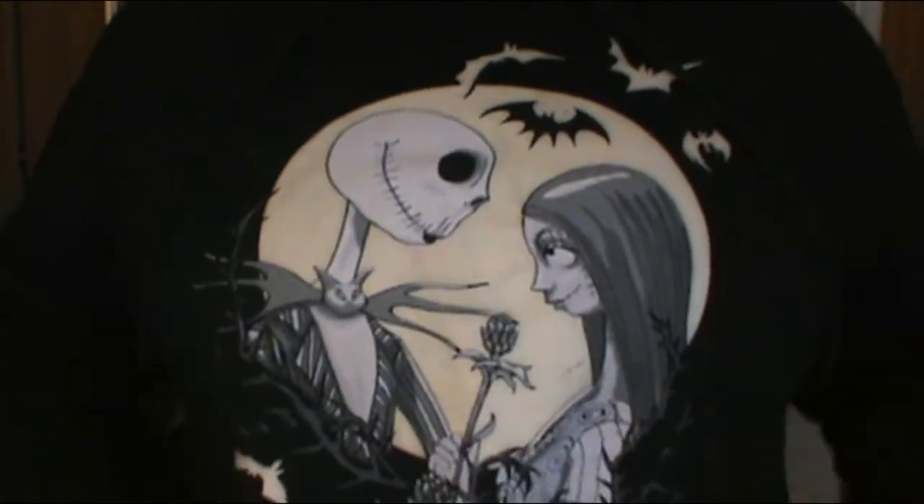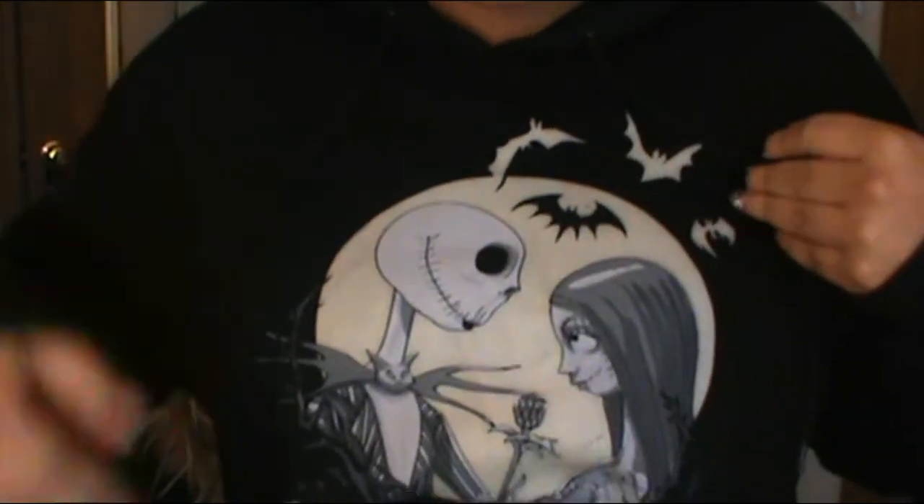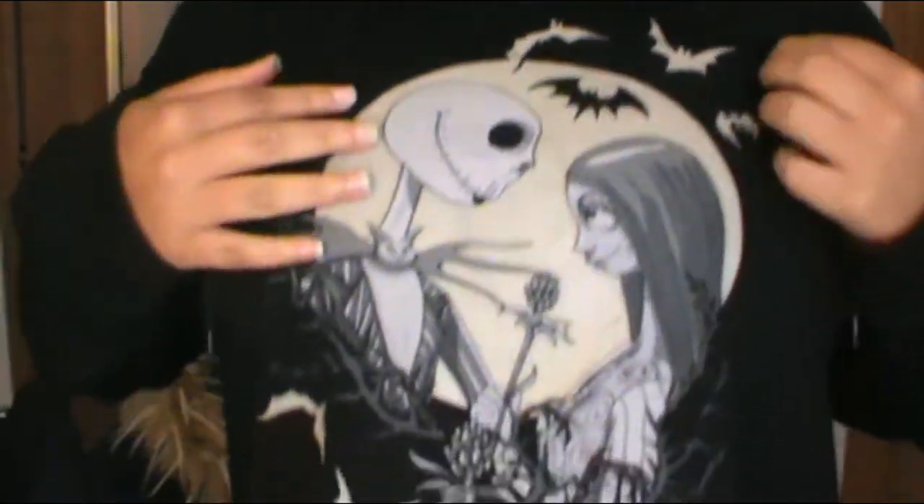This week's Halloween nail tutorial was inspired by this hoodie right here I have on. It's my Nightmare Before Christmas hoodie and it glows in the dark and it has these bats on the hoodie. Since I never really did like a bat nail tutorial for Halloween, that is what I'm going to do today. I also did another new aspect with this nail tutorial that I haven't done before.